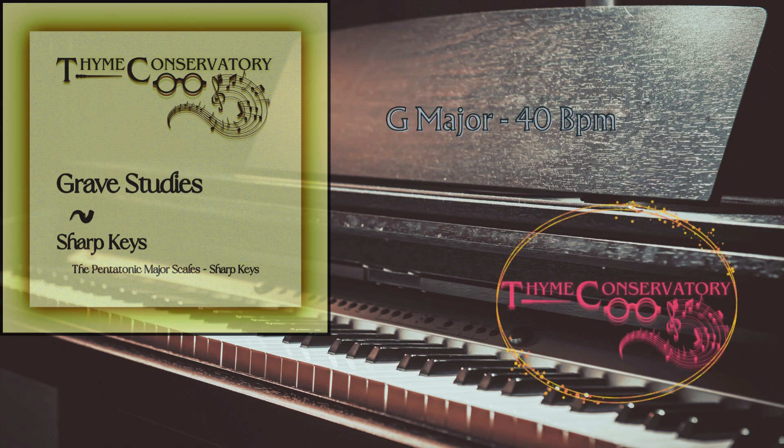Welcome to Time Conservatory, where we work on music together. Unit 1 has a main focus geared towards our first goal: getting our hands in motion. Pentatonic scales are the foundation of our journey. Each tempo is for you to listen to, then match. Learning the feeling is the most important lesson. Happy practicing!